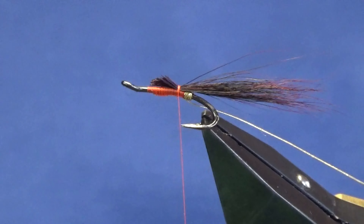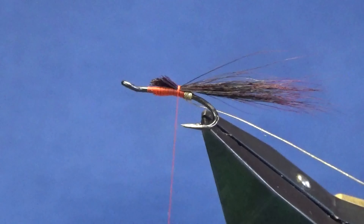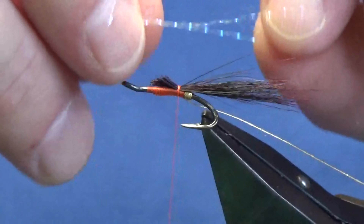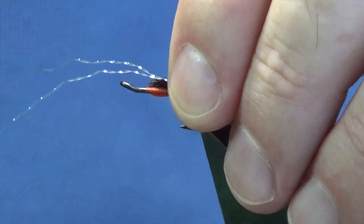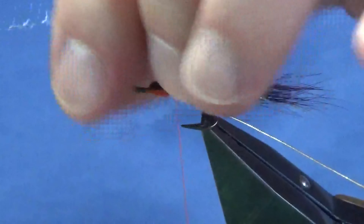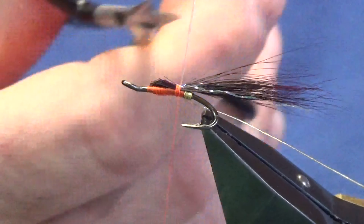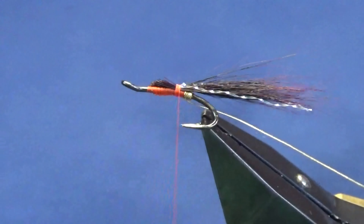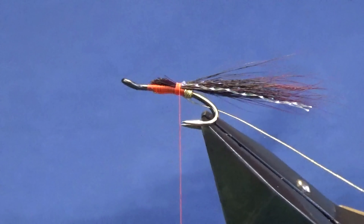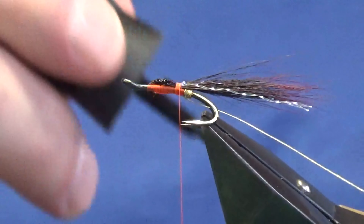I'm going to put some flash into the wing - I'm just going to use two strands of pearl crystal flash. Use whatever flash you have - you can change it up. You don't always have to tie it to the same pattern. I'm just going to fold back the flash, take a couple of turns over the top, trim that. I'm going to keep that for the wing. Just going to have a wee check at the flash - I'm happy enough with the length of that.